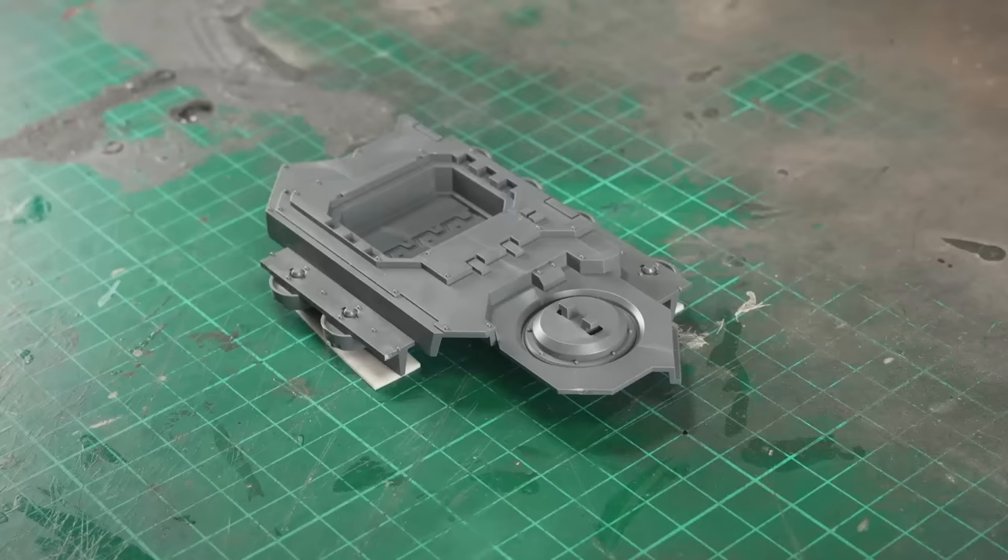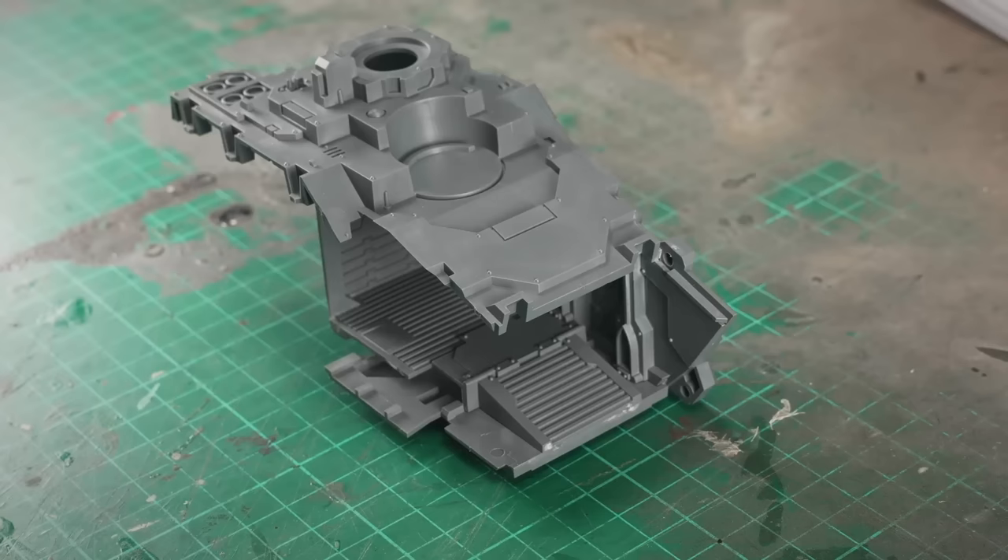I need a Land Raider, but the Spartan looks better. I don't think I need to explain that any further. The armoured section that covers the top of the tracks is the biggest visual difference between the Spartan and the contemporary Land Raider — contemporary to the 41st millennium.